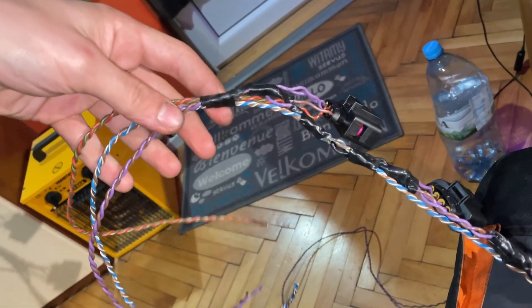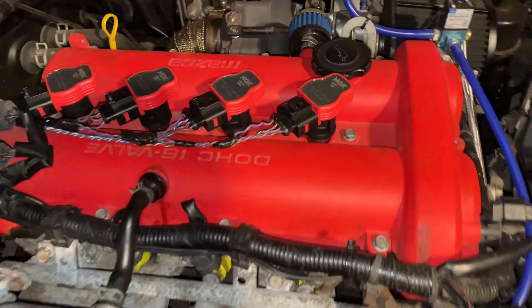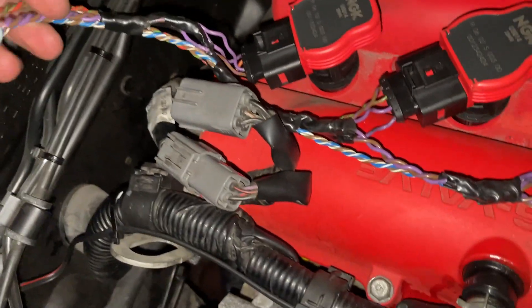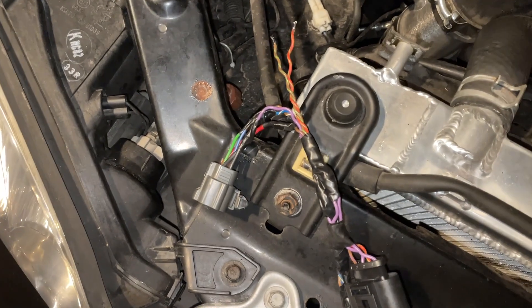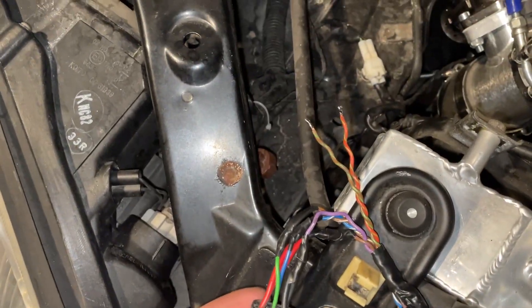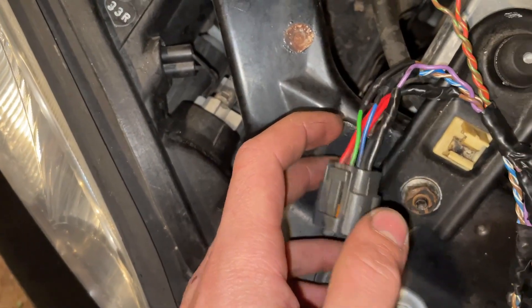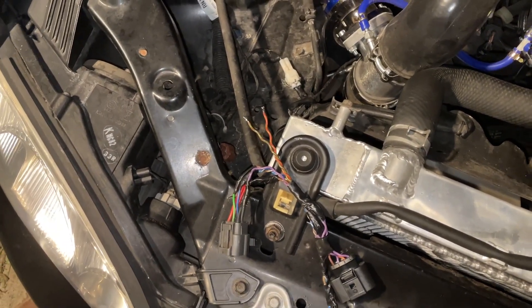Here I am with the wiring — I got most of it done and I'll leave it accessible so I can make changes if something's not right later. I'll cover all the wires up. They're all in place and in a good position. I cut the wires to length — four of them go into the connector on the car, and two go to the ECU. The green one goes to the first coil and the blue one goes to the second coil.